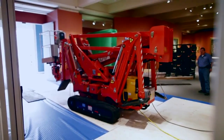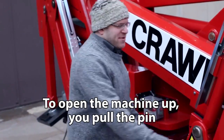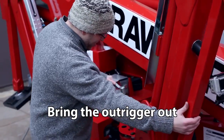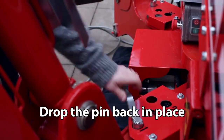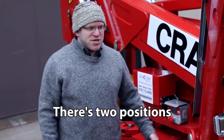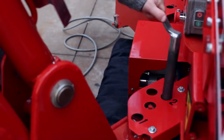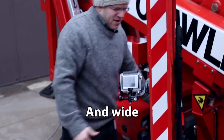You open the machine up, pull the pin, and drop the pin back in place. There are two positions: narrow and wide.